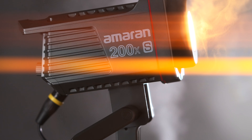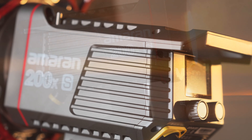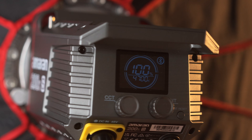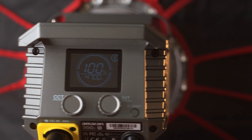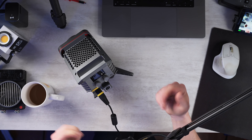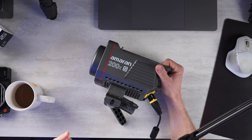Hey, it's Wes, and today we have an incremental update from Amran. You've probably heard of the Amran 200X — this LED light is ubiquitous. It kind of set the bar for a value-priced option that is reliable with good quality of light. No one asked for this, but here it is: the updated Amran 200XS.